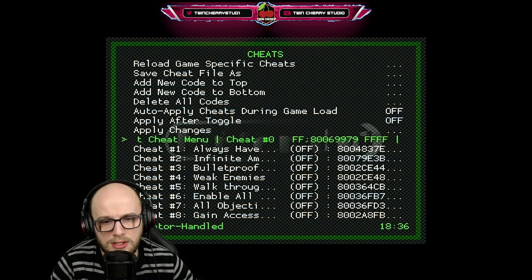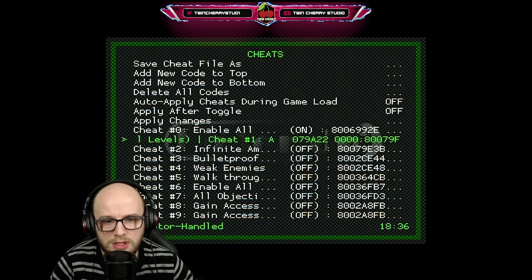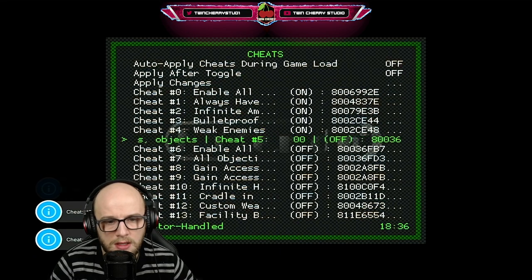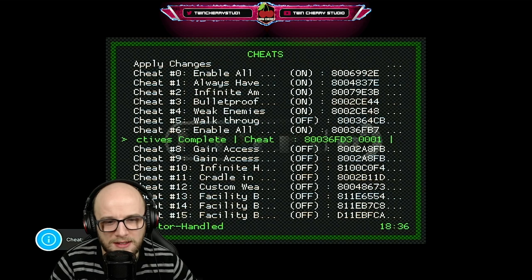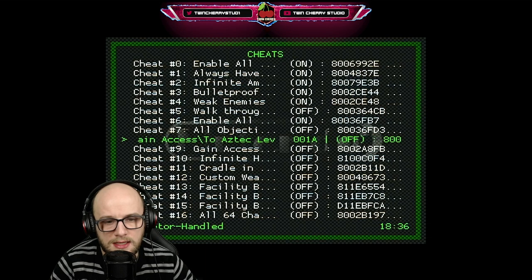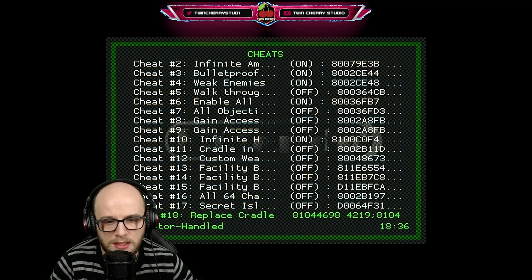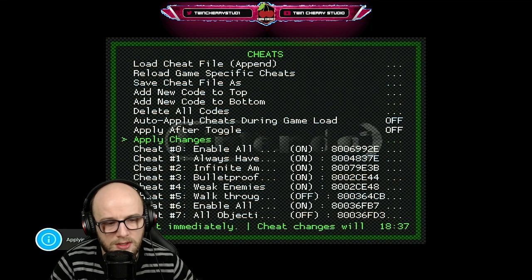It says Enable all built-in cheat menu, Enable all levels and inbuilt cheat menu. We're going to put that on — all levels, zero time, infinite ammo, bulletproof, weak enemies. Just the options if you want to walk through it. Enable all levels, all objectives complete, gain access to Aztec, infinite health. And all 64 characters in multiplayer — you're going to want that if you're playing multiplayer with a couple of friends. Click Apply Changes, applying the cheat changes now.